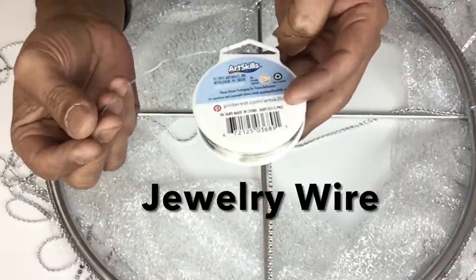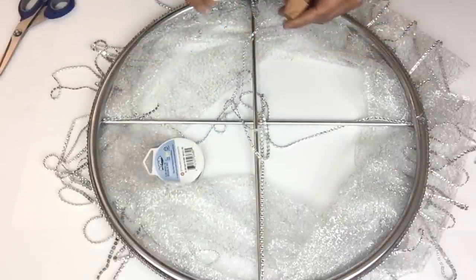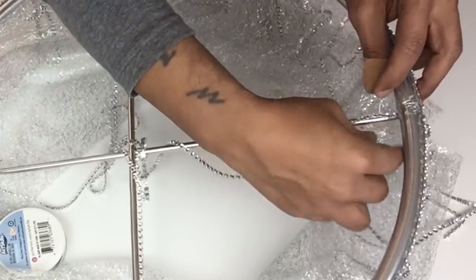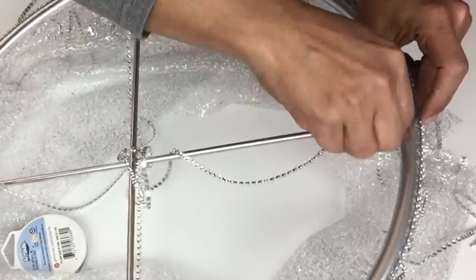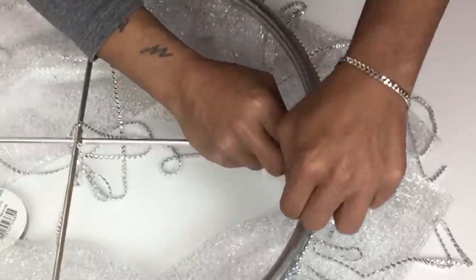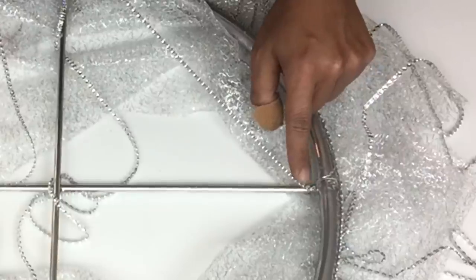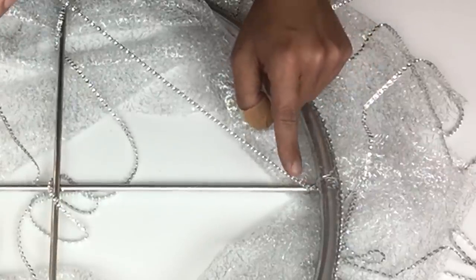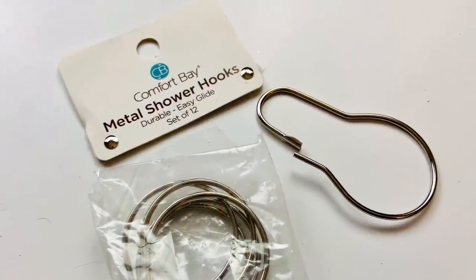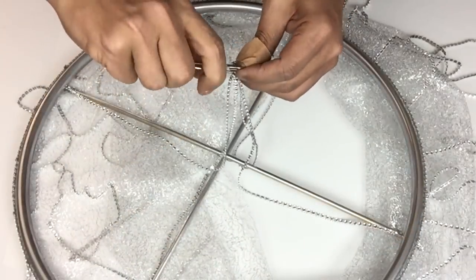For a better hold I'll be using jewelry wire and I'll wrap it together with the diamond wrap and the skewer. To hang my chandelier I used one shower hook and all I did was take my strips and hook them onto the hook.